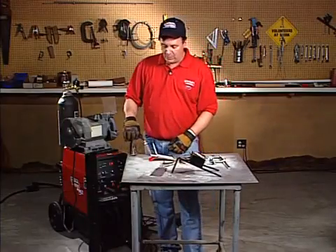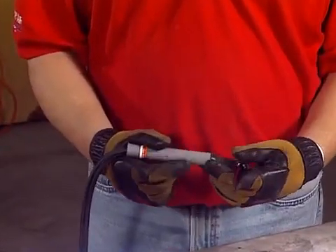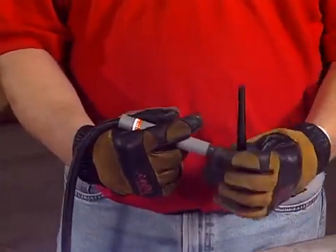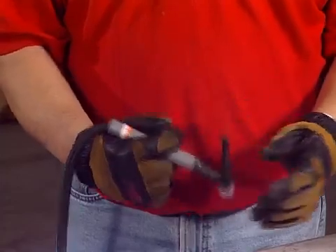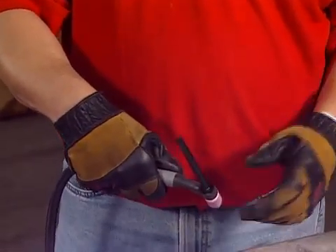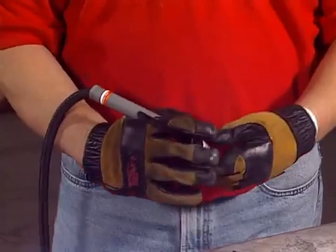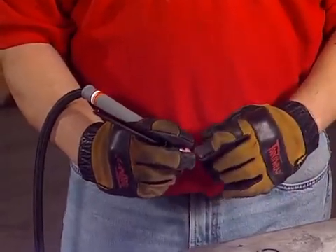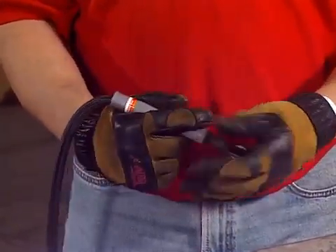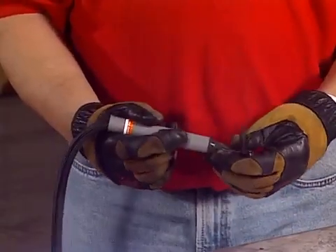I also want to talk about holding the TIG torch. This is a standard TIG torch, and there are a couple different ways you can hold it, and a couple wrong ways too. The basic way to hold it is kind of like a pencil — you put your hands underneath and hold the gray neutral parts. You can also hold it almost like a baseball grip or a golf club grip. What you don't want to do is hold it back by the back cap, because you can snap the back cap off. Also not a good choice is wrapping your fingers around the top and getting your fingers close to the ceramic, because this is a 10,000 degree arc and you can actually burn your fingers. The correct way is to put your fingers on the neutral or gray portion of the torch, which gives you the best control if you need to manipulate it.